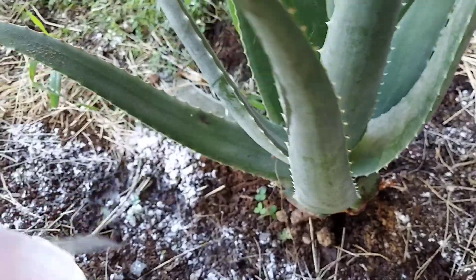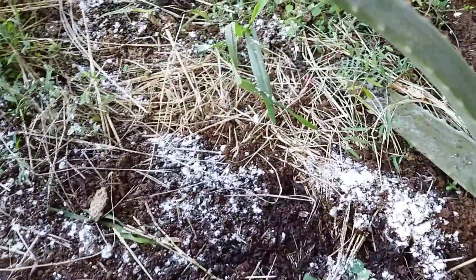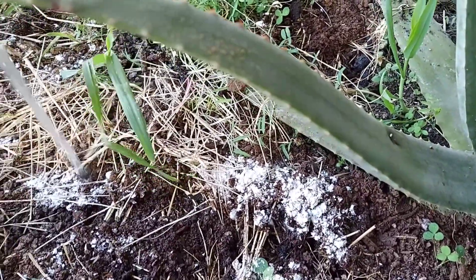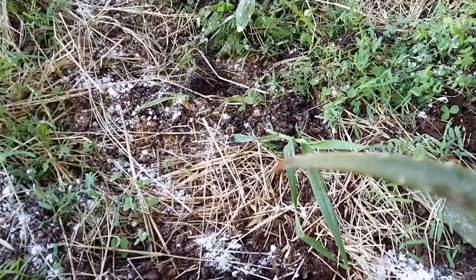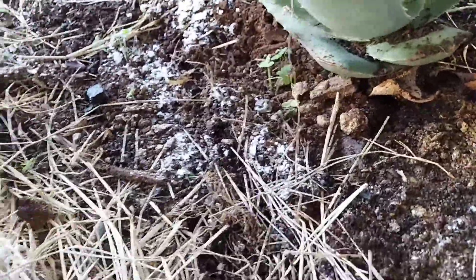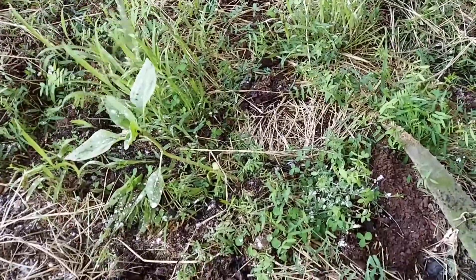Now with nematodes, I know there's a certain shelf life that is said to be for nematodes. As far as in a refrigerator, I've tested nematodes in a fridge at six months and I've tested them at one year. Under the microscope, I saw live nematodes on both ages in the fridge.